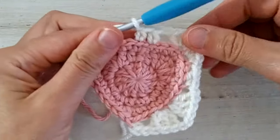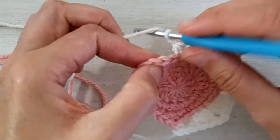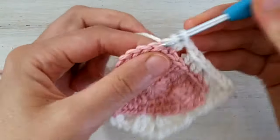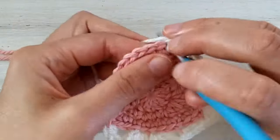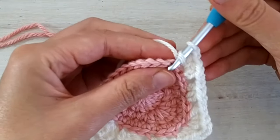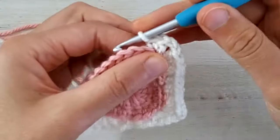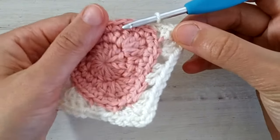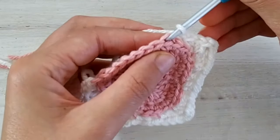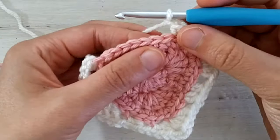Now we chain one, skip two — one and two — and work the next corner in the back loop only. Start with three half double crochets, then chain two, and in the next stitch always working in the back loop only, we start with one half double crochet. Then chain one, skip two, and in the next stitch in the back loop only we make one single crochet increase.